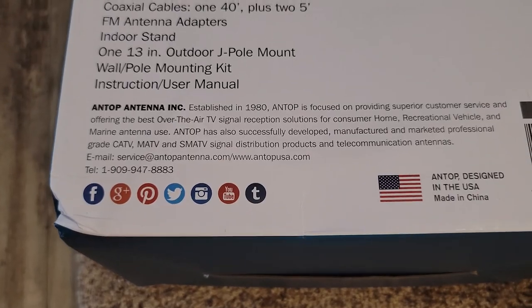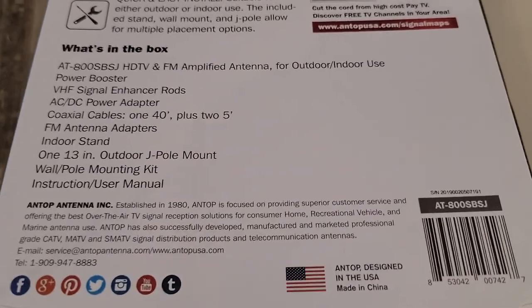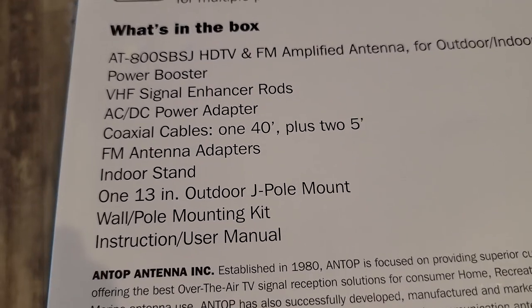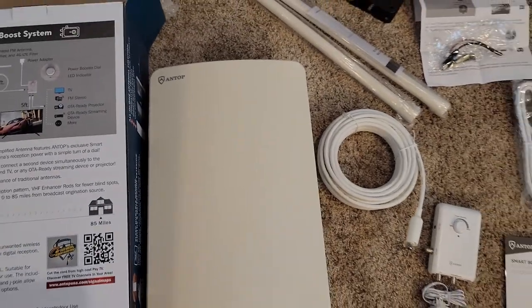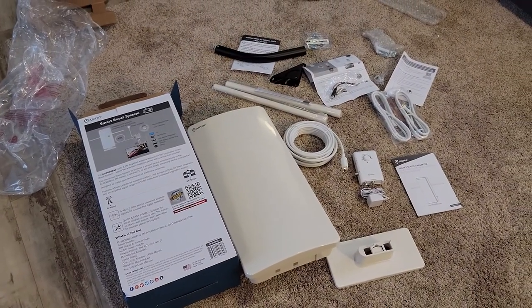We also have an indoor stand, a 13-inch outdoor pole mount, a wall and pole mounting kit, and VHF signal enhancer rods that stick out on the sides. We'll see if we need those or not. Alright, let's put this together and connect it to the TV.